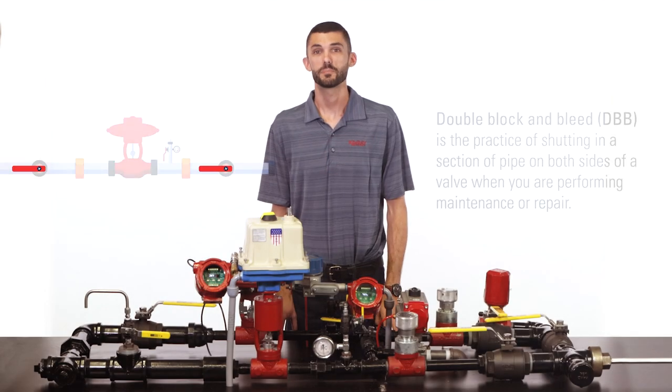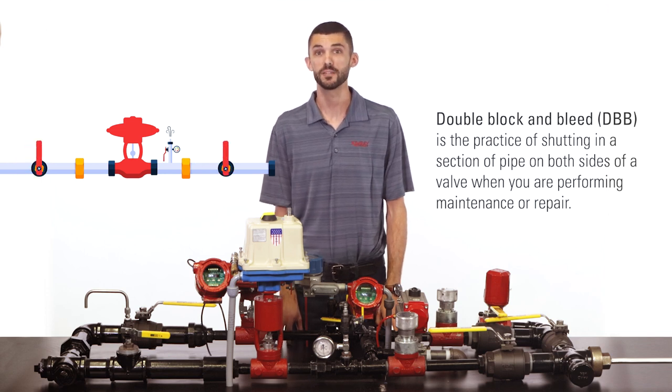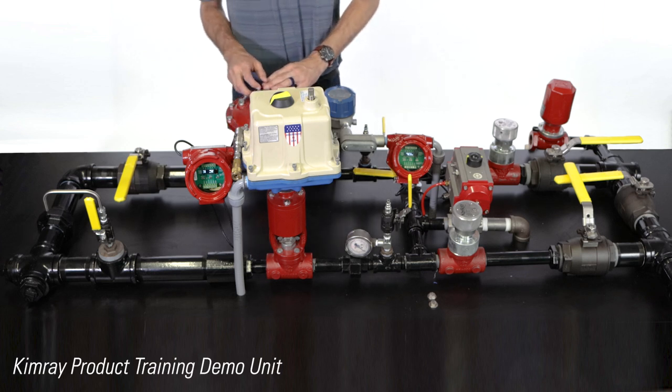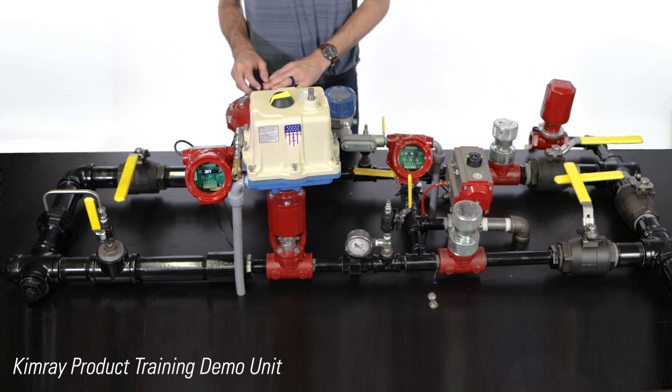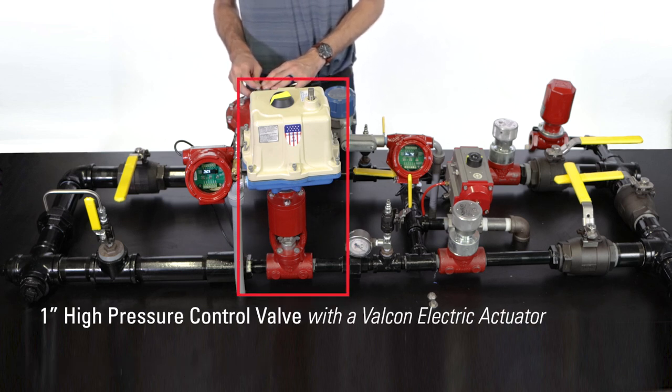Double block and bleed is the practice of shutting in a section of pipe on both sides of the valve when you are performing maintenance or repair. This is a product training demo unit and has many different controllers on it, but for the purpose of this video we're going to assume that we're performing maintenance on this one inch high pressure control valve.